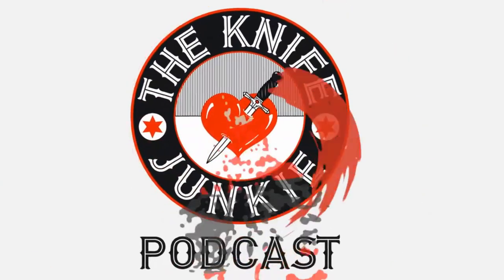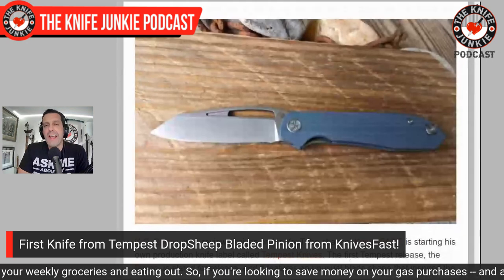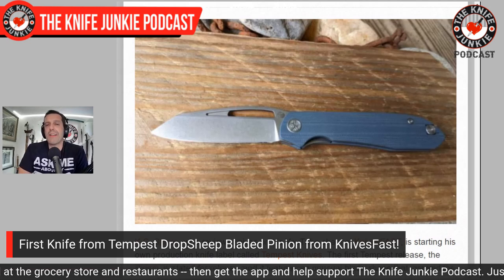You're listening to the Knife Junkie Podcast, and now here's the Knife Junkie with the Knife Life News. Seeing that Bastinelli in that last ad made me think of my diagnostic. Next up, we're going to take a look at a couple of knives in the news, and the first one is from our good friend KC at the Knives Fast channel. You know KC — he's been on this show and he's got a great channel. He's now carrying his very own Tempest Pinion.